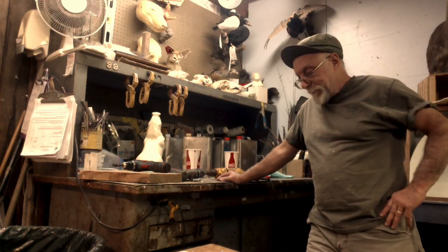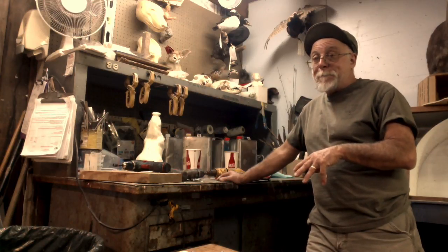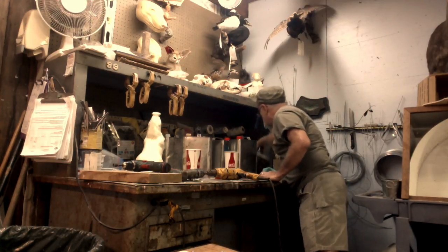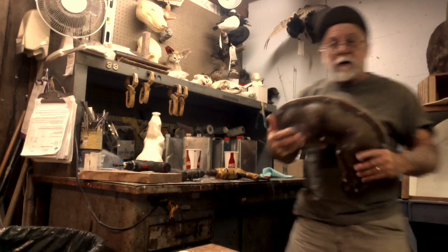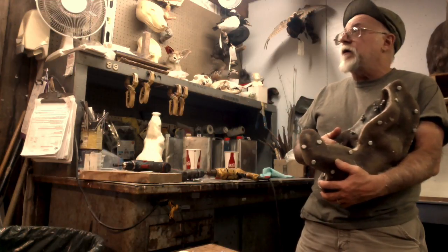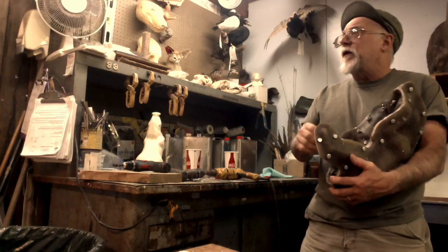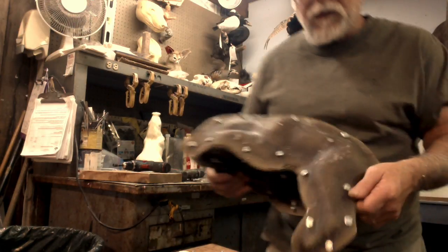The next step is unmolding — you have to let it set up. But especially in a complicated mold like this where we have the legs, if you let it set up completely hard it's really tough to get out. So you want the foam to be still soft enough that you can pop the legs out.